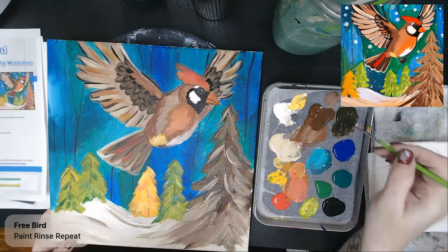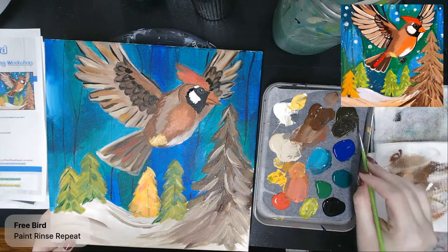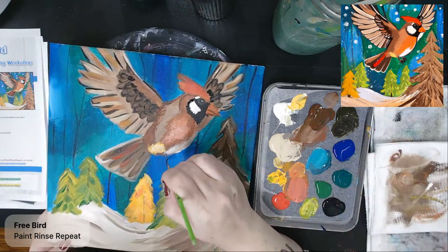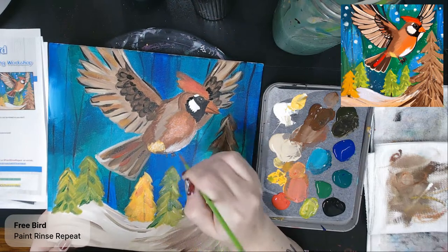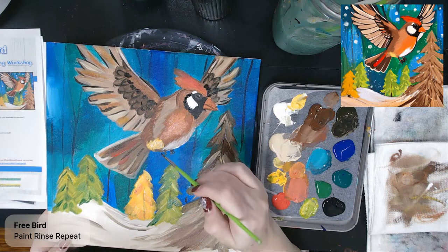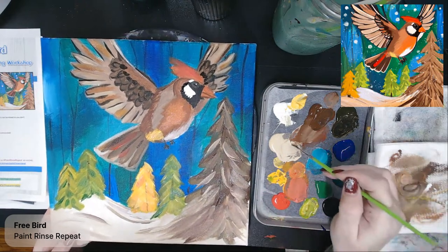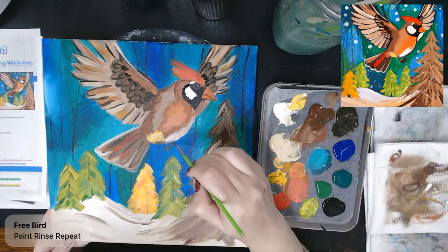We do need feet, so I'm going to just take my dark color and draw in some feet. Feet are pretty easy — they're just kind of like three claws. This one here you're going to give three toes that are kind of poking out from behind, and this one you see a little bit of the leg and then the three feet. You can give it the dark and add a little highlight in there to brighten it up.